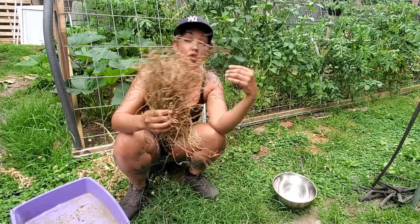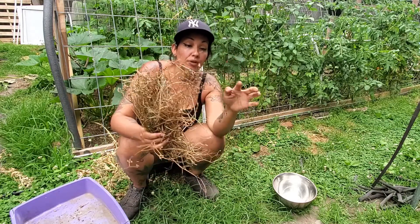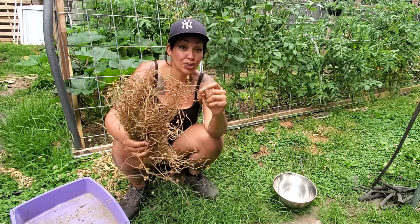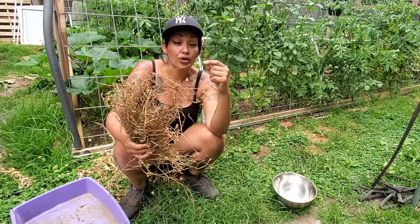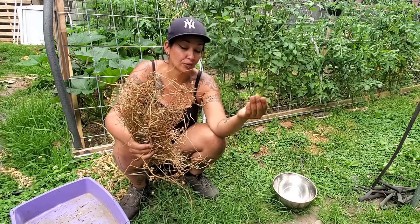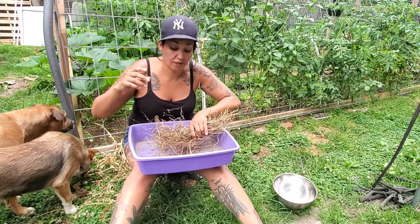After your plants look like this you're going to pull them all. Now after you pull them, what we're going to do is take the seeds off, because you can either cook with them or plant them all over again and grow more cilantro afterwards. You're going to need a large bucket or large container to catch all the seeds that fall off.